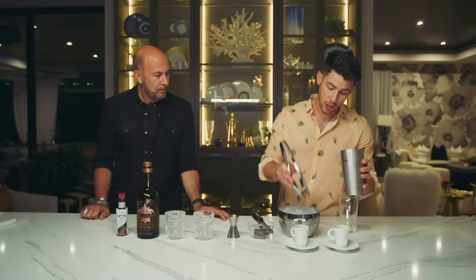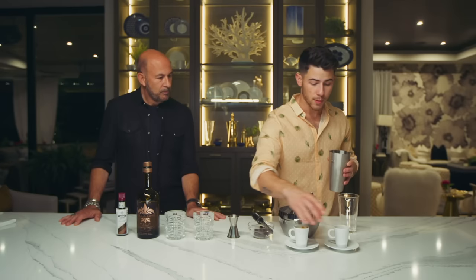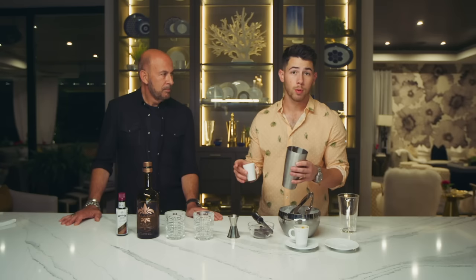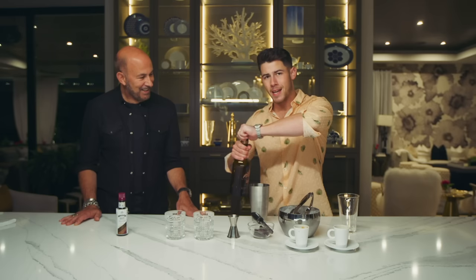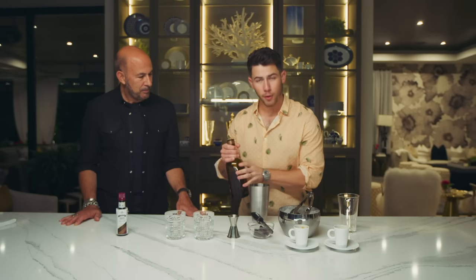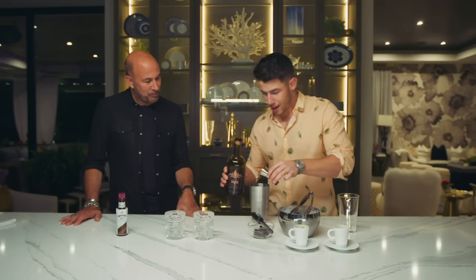Let's get started. First thing, put some ice in the shaker — I go with four large square cubes. Then I dump both shots of espresso. I'm making one for each of us, so at home probably one shot of espresso. Then I take the beautiful bottle of Villa 1 Reposado and I'm healthy with my pour — I'm going to go with three shots of Villa 1 Reposado right in there.